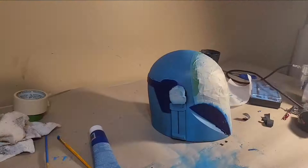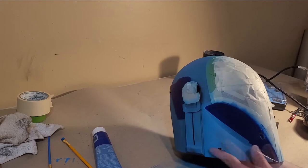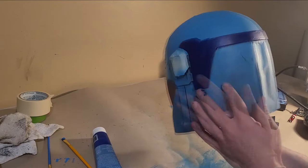Now it's time to peel off all the masking fluid, revealing the black underneath. This was probably the most satisfying part of the whole project, and it gave it a really cool effect. I didn't try to capture one particular version of this helmet from the Star Wars universe, so I just added damage where I thought it would make sense, and I'm really happy with how it turned out.